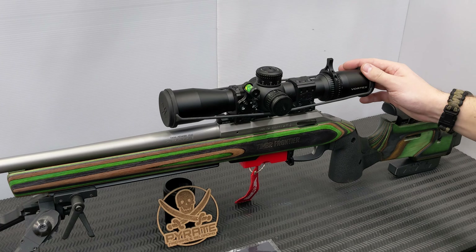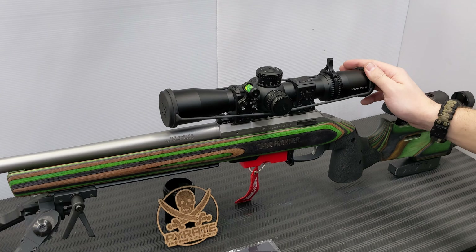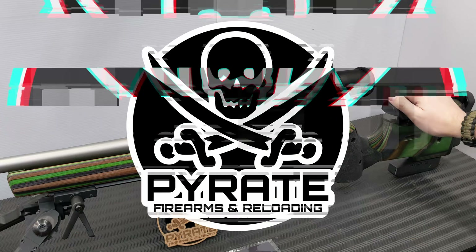The Vortex Strike Eagle 3-18x44 - right now on Pirate Firearms and Reloading.